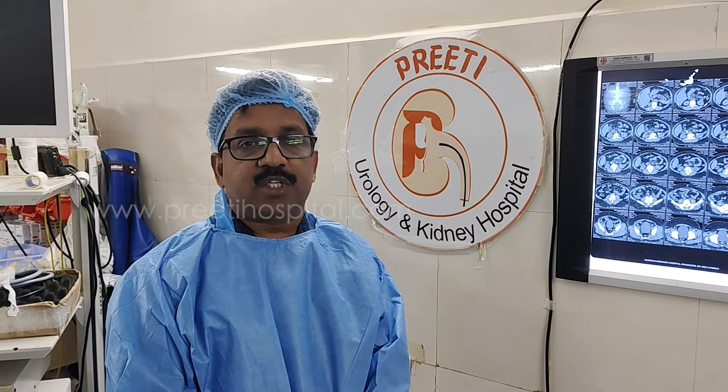Dear friends, urologists, we are planning to do RIRS in large volume stone. For a large volume stone, which conditions make RIRS not feasible or feasible — there are no definitive guidelines.